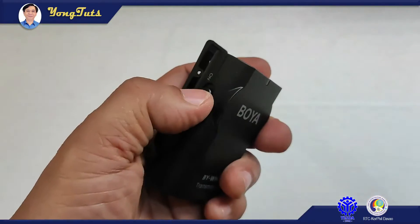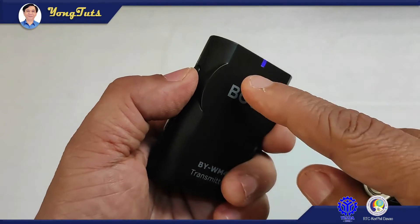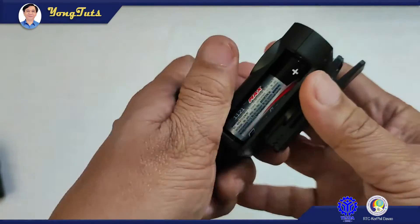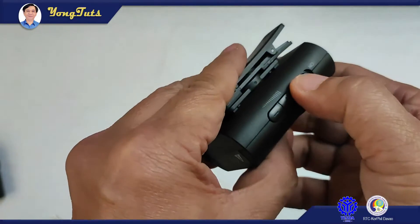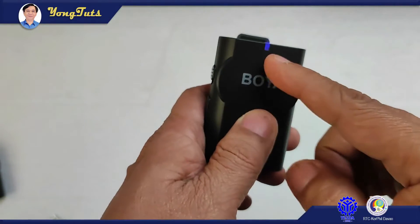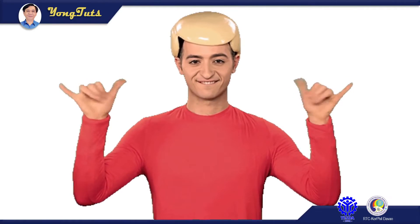Now we will energize them. We will energize first the transmitter — switch it on. Yes, it blinks, so it's okay. Next to energize is the receiver — switch it on, and yes, it's okay. Everything is set up. So let's shoot, guys.